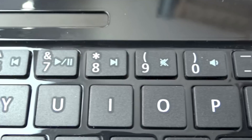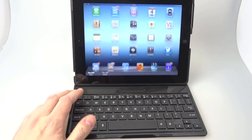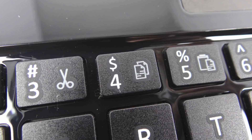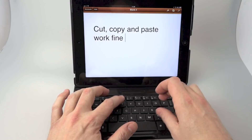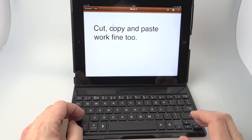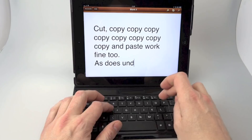Holding down the function key: the top left one is home, the second one is search, the third one brings up or dismisses the on-screen keyboard. Then you've got cut, copy, and paste. Using the cursor keys you can go back and select a word, press function and cut, then function and paste to put it back, or function and copy to copy it. It's a lot easier than trying to select things with your finger on the on-screen keyboard, which I find very irritating normally.